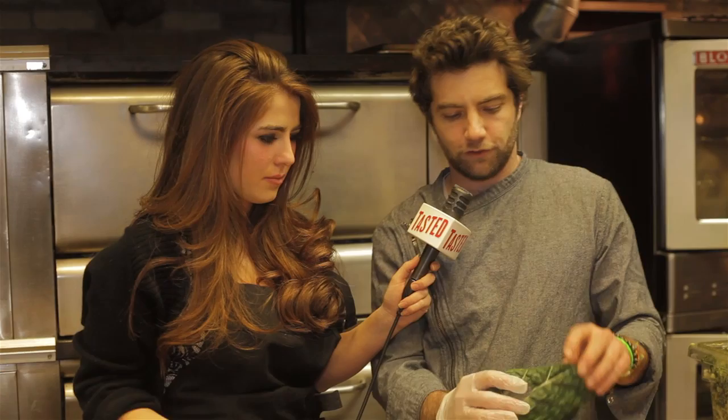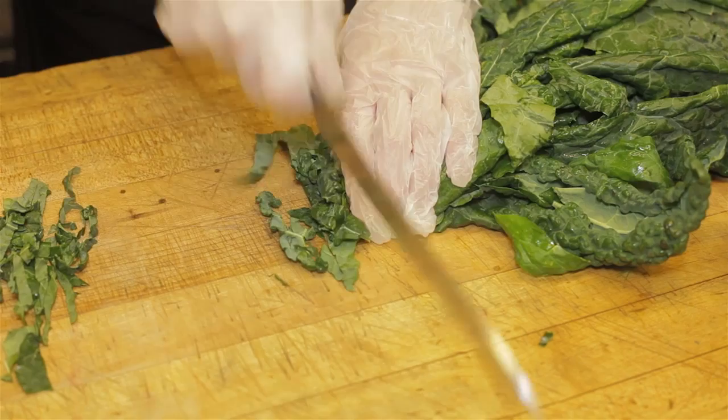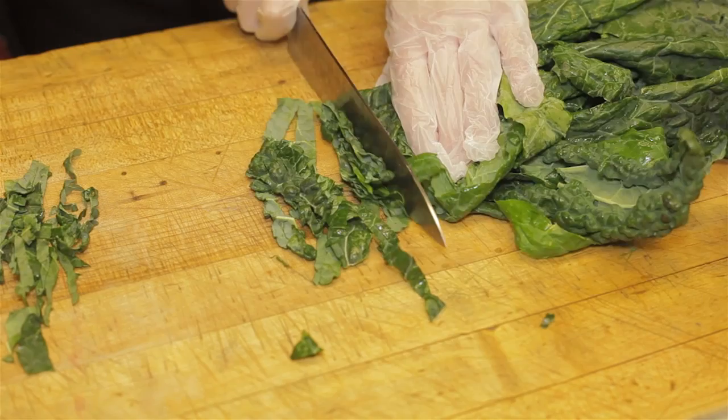So kale, as you can see — this is actually a Cavallanero, also known as Dino Kale, also known as Tuscan Kale. You can see it's really, really hearty and pretty fibrous, pretty tough. So we went ahead and de-stemmed the kale. You want to dress the kale salad anywhere from an hour to 30 minutes before you actually serve the salad.